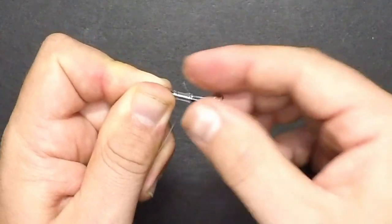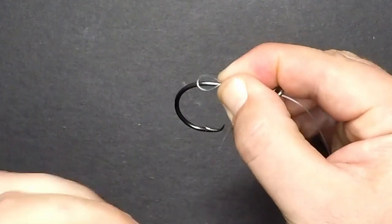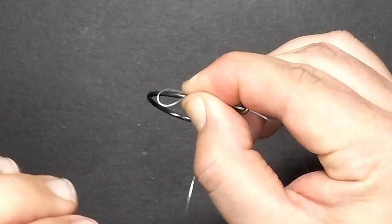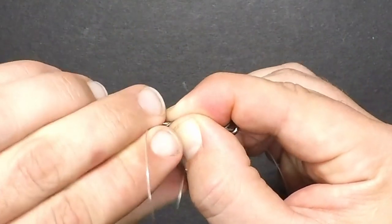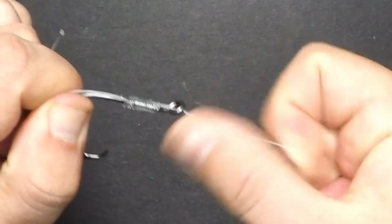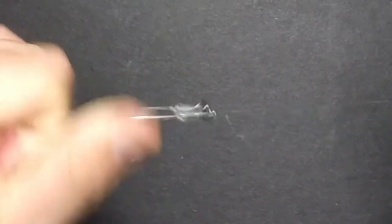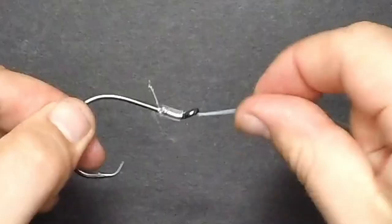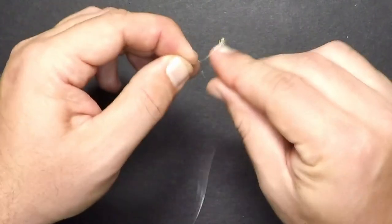Now that I've made my wraps, I'm going to pinch all of this together, making sure the wraps and the first wrap at the bend of the hook all stay in place. Take the tag end, thread it through that loop, pull it all the way through, then pull in the main line and all those wraps come together. Pull in the tag end and the main line, trim the tag end, and the uni-snell knot is complete. To add the leader to the swivel, I'm going to use another polymer knot.